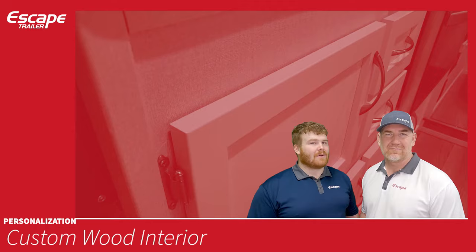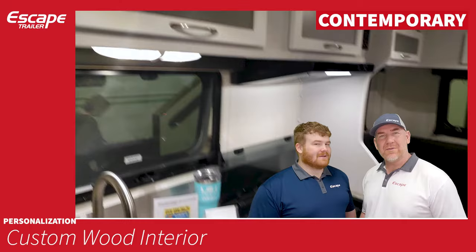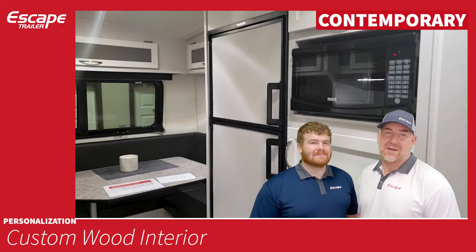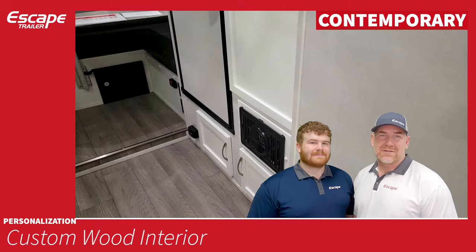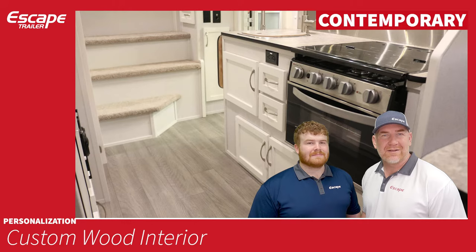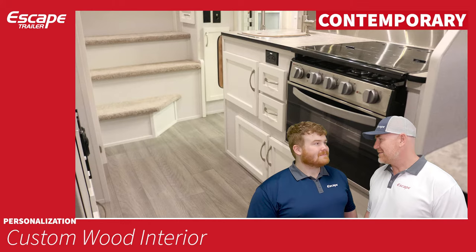Contemporary is our latest and greatest, and definitely the brightest of all. We had a lot of folks asking for a whiter style interior, so we came up with contemporary. It follows the maple — the doors are maple, painted white. The bottom doors are solid, and the top has a translucent Perspex inlay, adding a little color and change. Customers also add LED lights in the back of their cabinets to get a nice glow coming through.